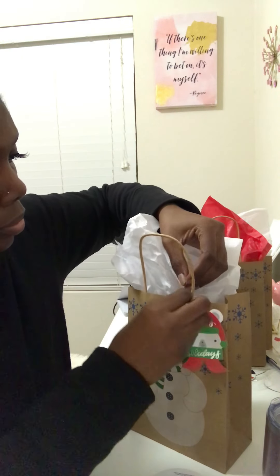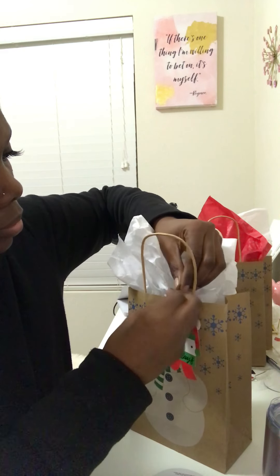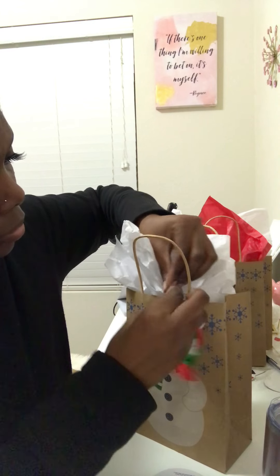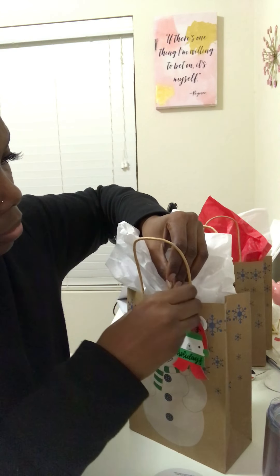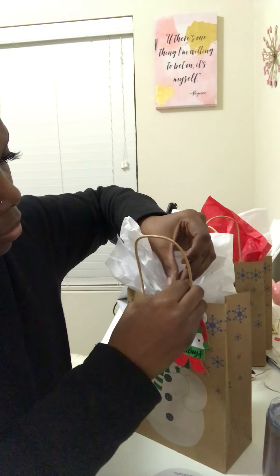That's it, that's all! I have a few more bags to get ready and finish up — y'all join me as I get these bags done.